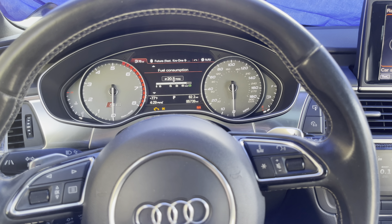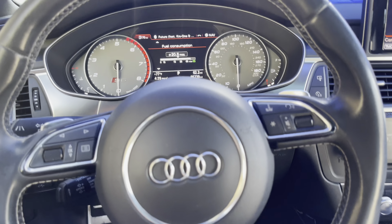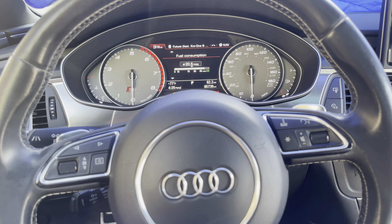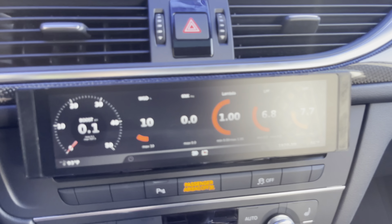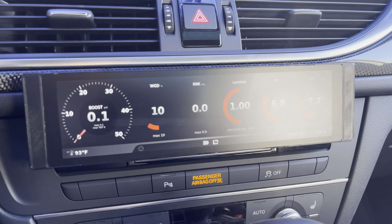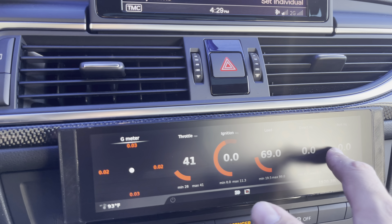What's going on everyone? Just wanted to show everyone how easy it is to tune my Audi S6 through DS1, using the BT Res digital display. Right here you can swipe through all your gauges.